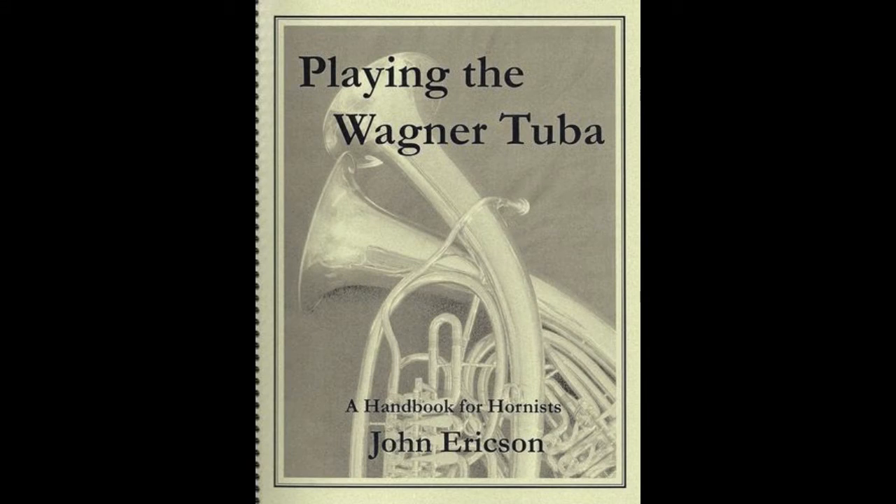Finally, for fun, you can of course play excerpts or art songs on the Wagner tuba. The connections between the notes are quite good, and it sounds great on, say, Schubert or on more adventurous things such as Bruckner 7. The following is a short, loud excerpt.